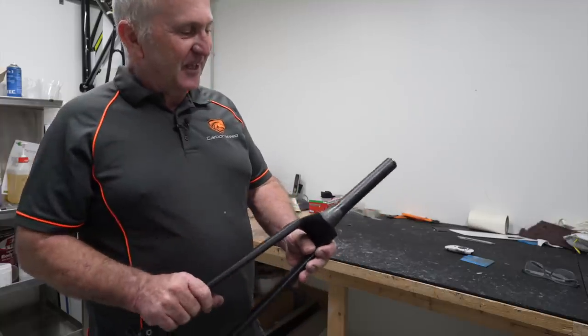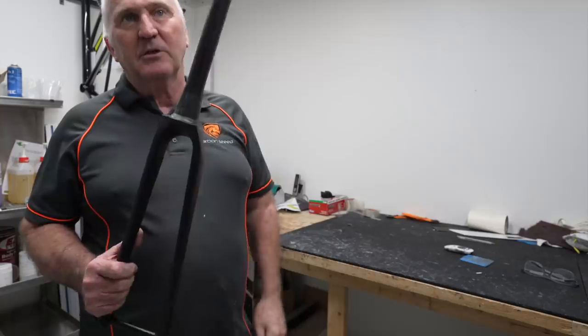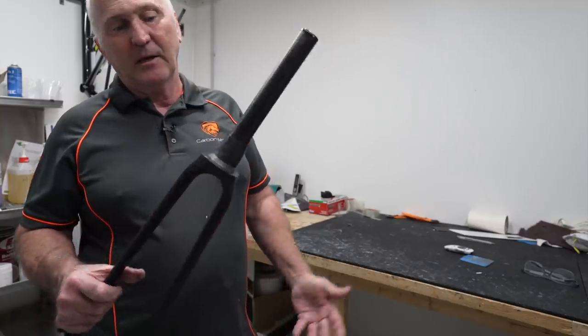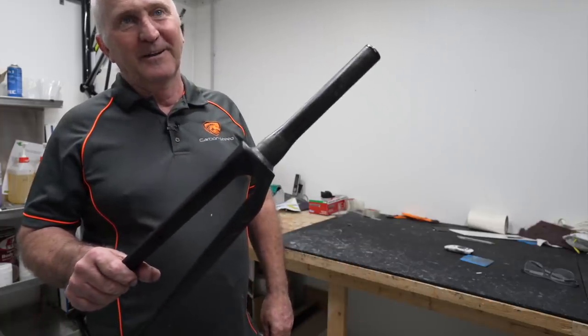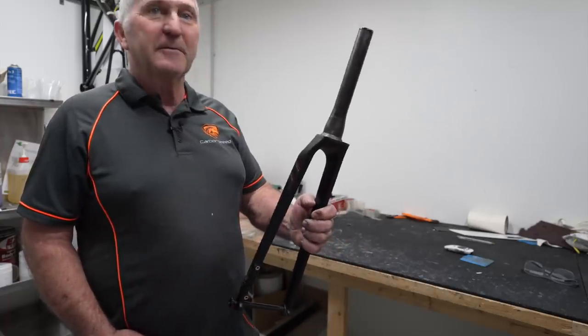I've got nothing more to say about it. Thanks for having a look at it — I really appreciate it. But there are lots of people riding around on forks just like this all the time. It just depends on whether you want to take that risk or not. And the answer for me is probably no.